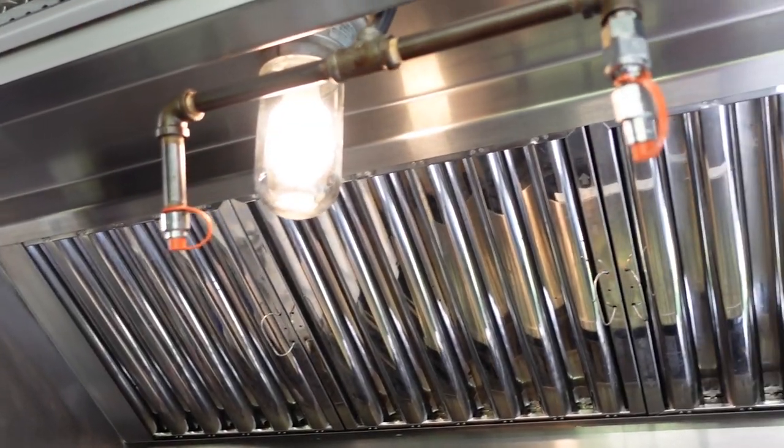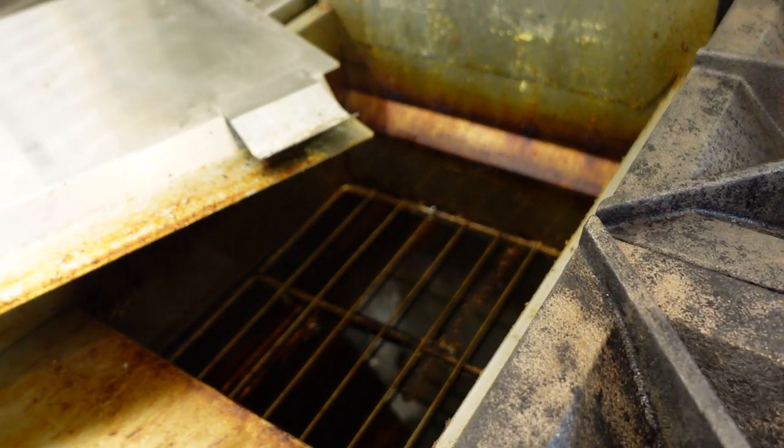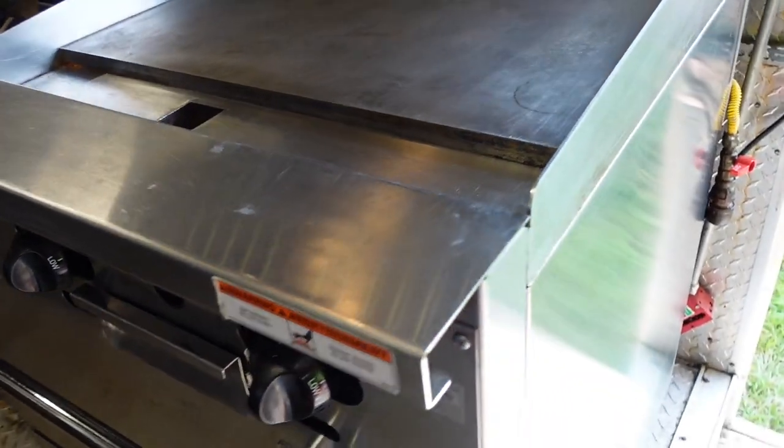We need to get this thing open and start slinging burgers and dogs out of these windows. As you can see, it's really starting to come along. These burners look so much better. Ignore the fryer over here — we're going to work on that in a minute. If you have any experience with a food truck or trailer, give us some tips and tricks. I'm new to this, just going as I go, watching videos, asking for advice. Please hit the subscribe button, thumbs up, and ring the bell notification because there's a lot more content coming.